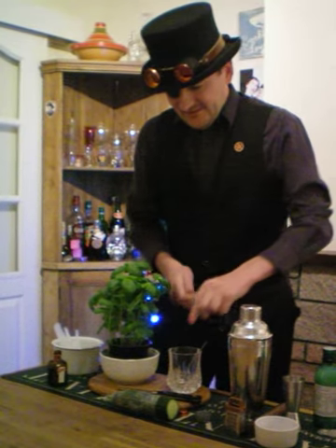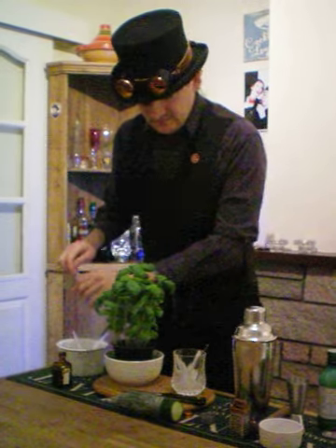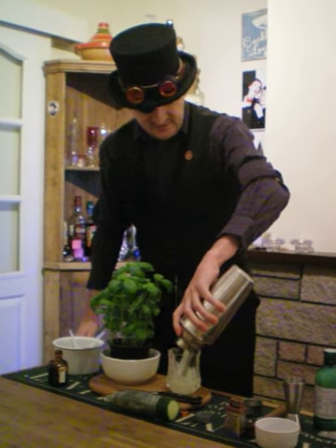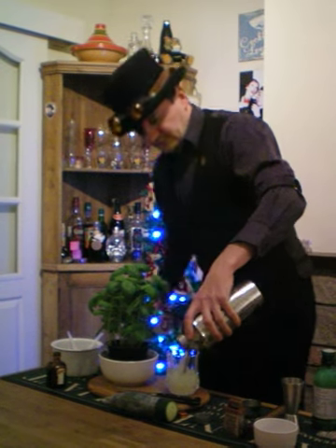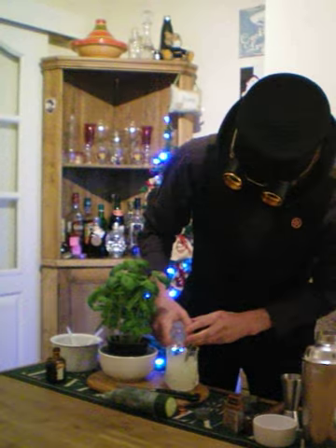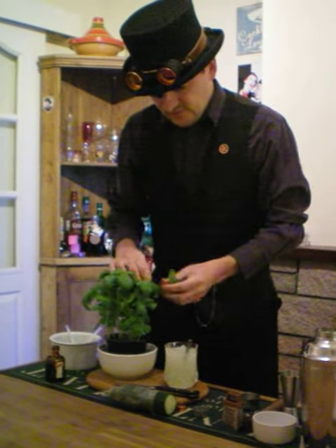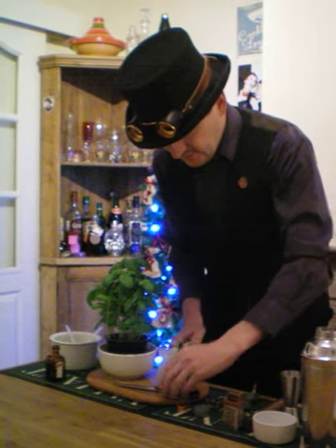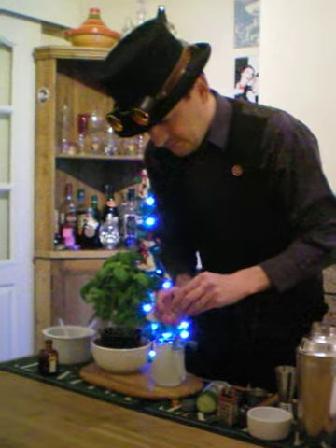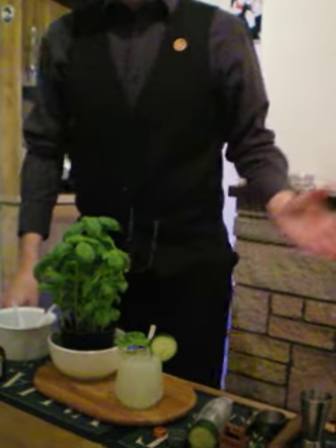Expelliarmus. Pour the contents of the shaker over the ice. Then top up with soda water. And garnish with a sprig of basil and a slice of cucumber.